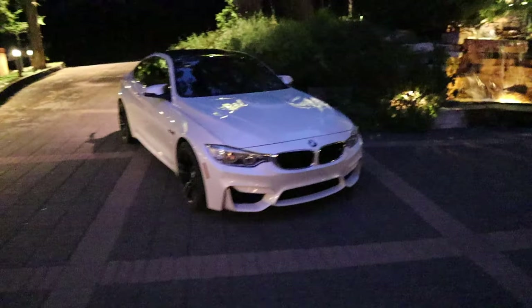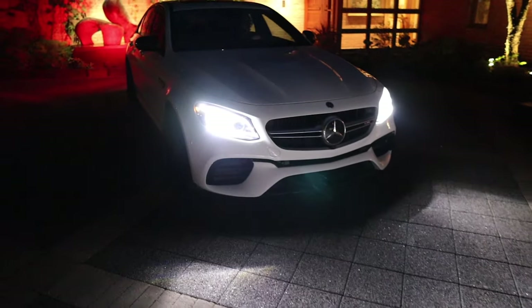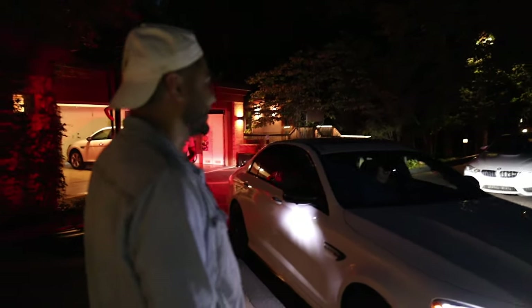Maserati looking good, M4 looking proper. This is such a beautiful property — I wish you guys could be here to see this. I think it's safe to say it's lavish approved.